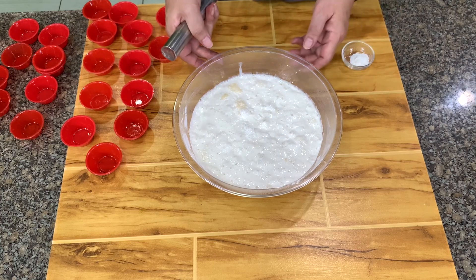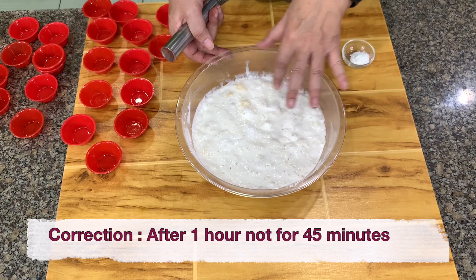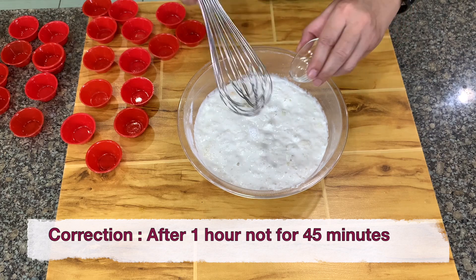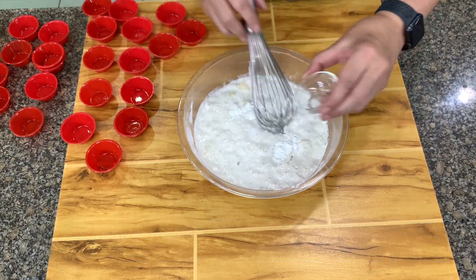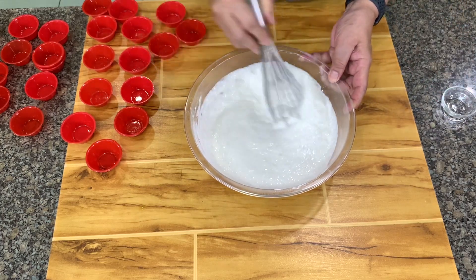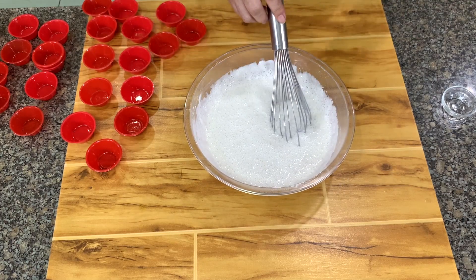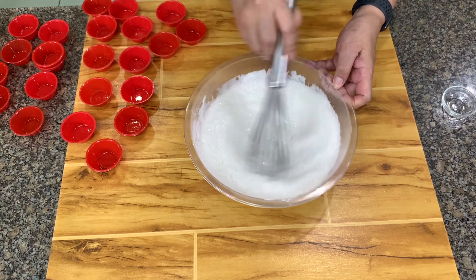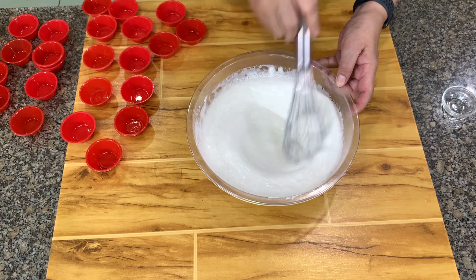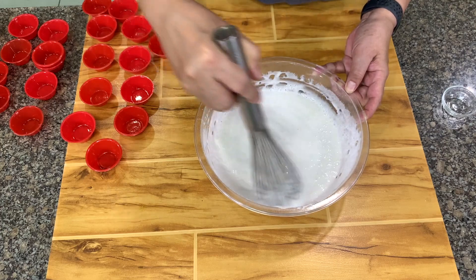This is how our puto mixture will look like after 45 minutes. You can see there are bubbles on top — there's fermentation. Now I'm going to add my baking powder, and then you stir. I let it sit for 5 to 10 minutes before I put them into the mold. You stir it well because you want to take out the old bubbles, so you mix that until most of the big bubbles disappear.